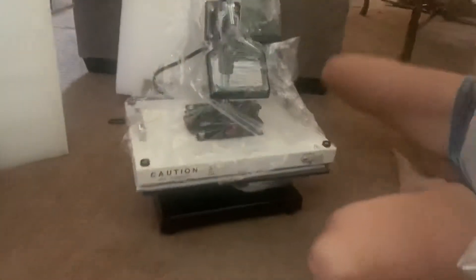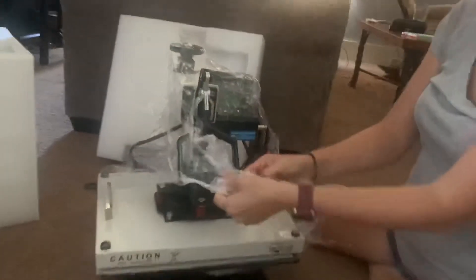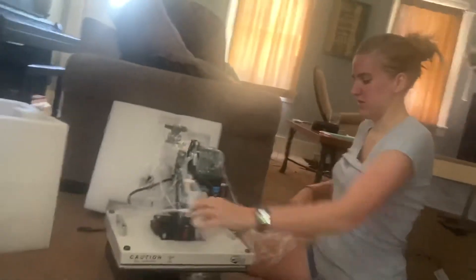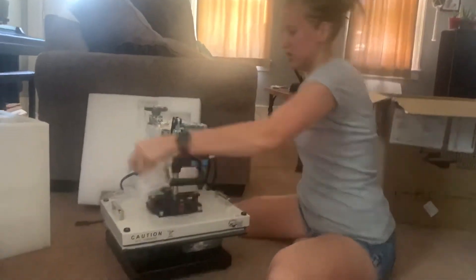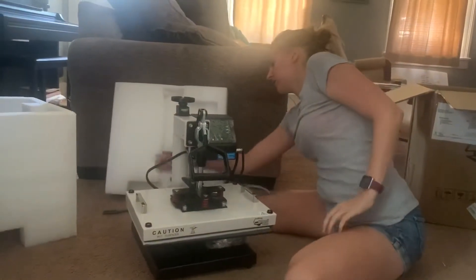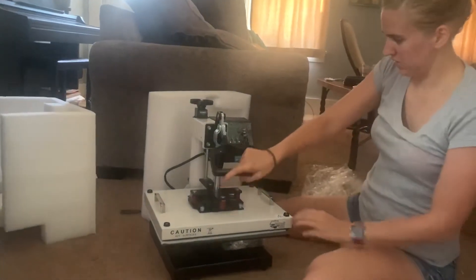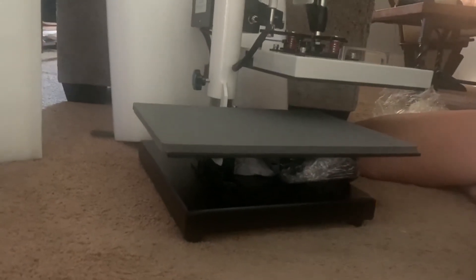So here it is. I plan on doing a review to kind of talk about the difference between the clamshell and the swing away. I just wanted to do a quick unboxing video since it literally just came via FedEx today. This is what it looks like as I'm opening it up.